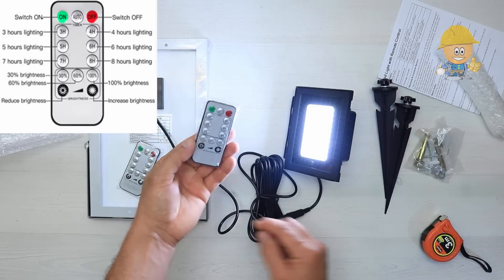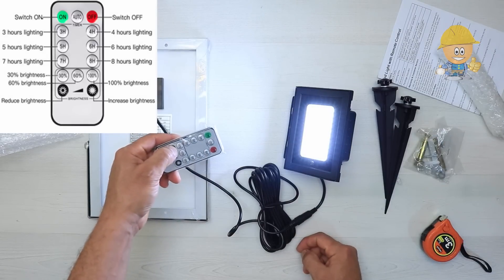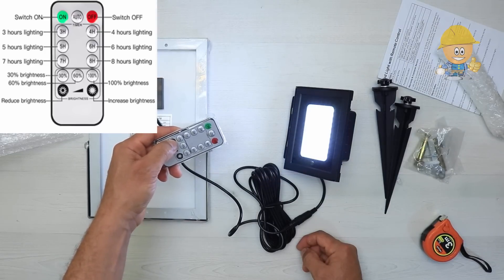The remote control has an On button and an Off button, 10 brightness levels, and 3 preset power brightness levels set to 30%, 60%, and 100%.